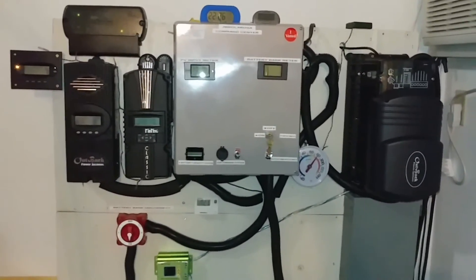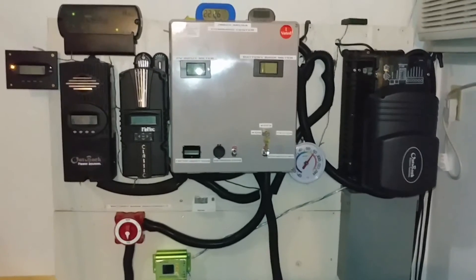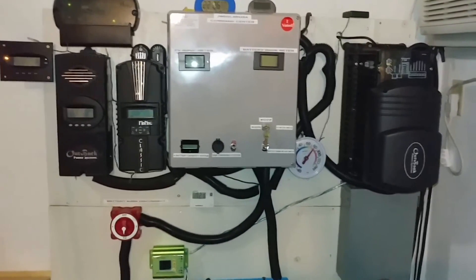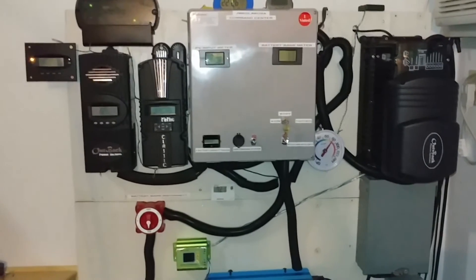Some people say, 'Oh well, you didn't even push the system that much.' Yes, I don't want to push it because I value the batteries — they're expensive. This is the way I run my system. Some people can drag them all the way to 50%. I don't want to.